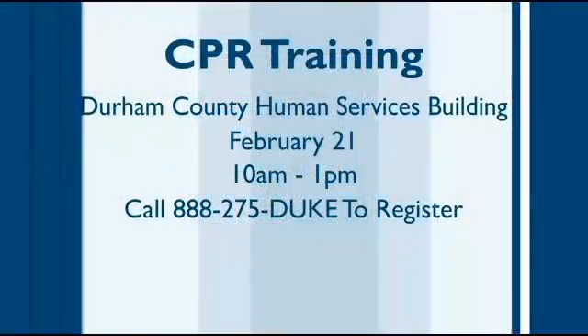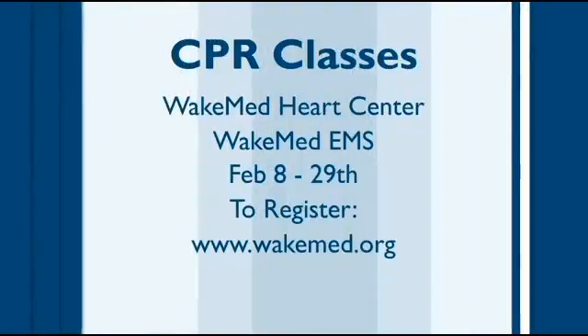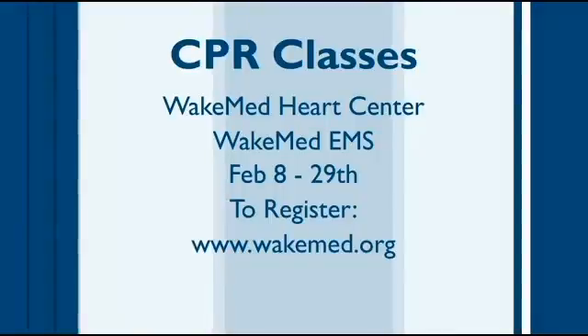I hope we learned a lot today. You can learn how to do this at the Durham County Human Services Building on February 21st. And also in Raleigh, WakeMed is hosting CPR training as well. We'll put the details about both on our website.